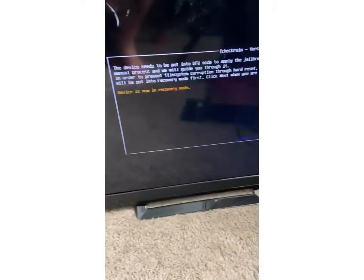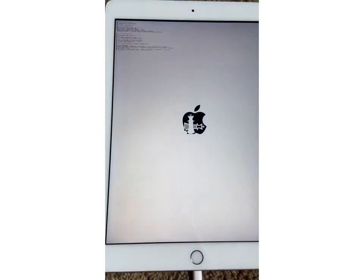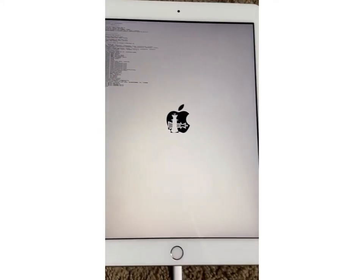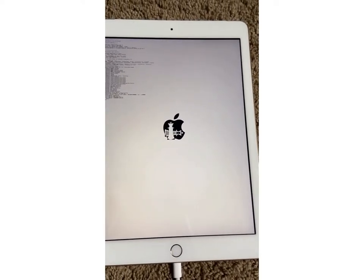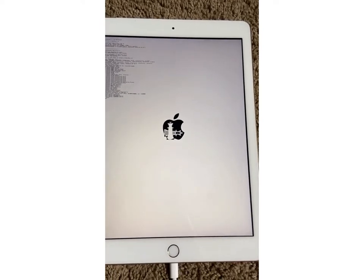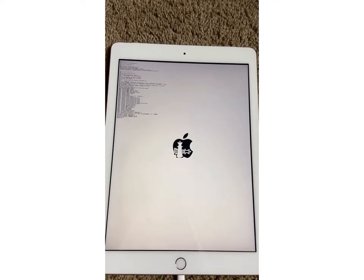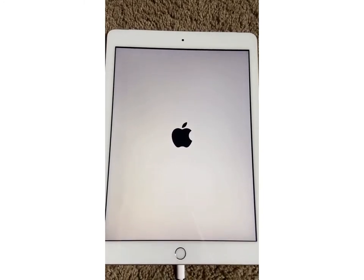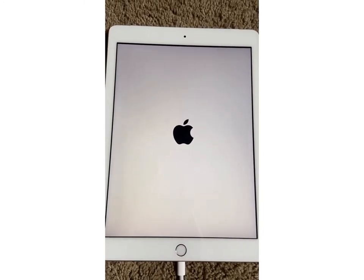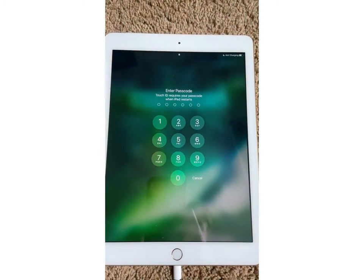Now just follow the directions on the screen. After you do those simple steps, look over and your device should be booting up and look like this. Once again, if you've already done this and just needed to know how to get the CheckRain app back, you do the same exact steps as if you were new to jailbreak and jailbreaking for the first time. Very, very simple process — I didn't think it was going to be this simple at first, but it was.